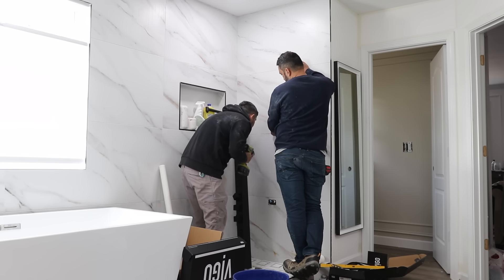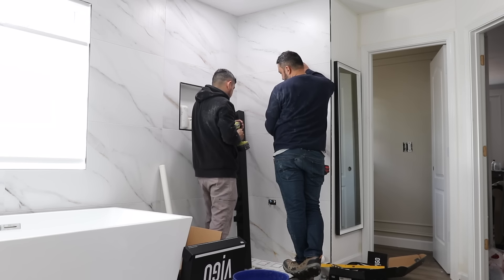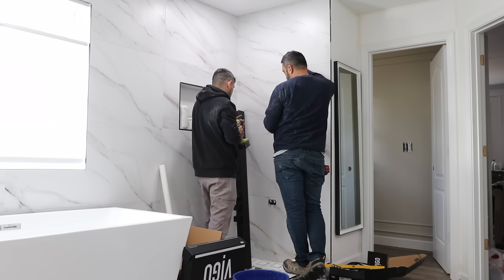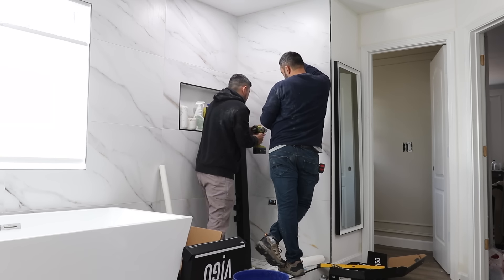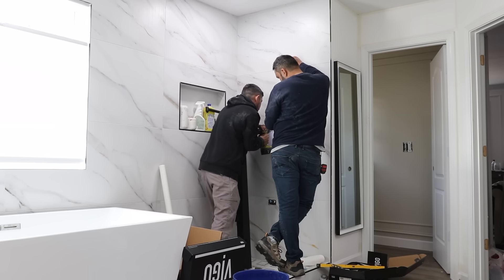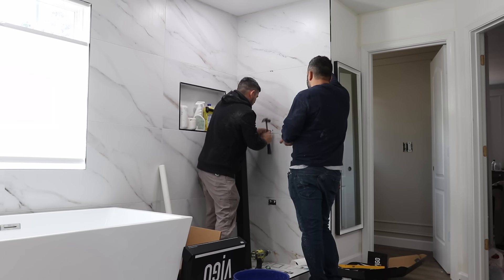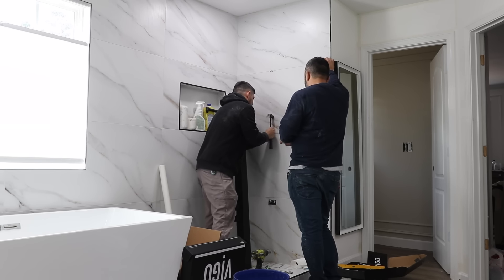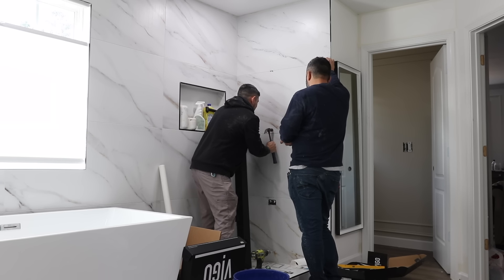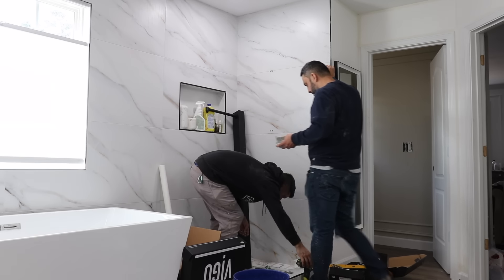Alright you guys, let's jump into the reason why we are actually here, and that is for the install of the Vego panel. This one here is called the Sutton. It's supposed to offer you a spa-like experience with their hydrotherapy — it has a pressurized body sprayer and of course you can gauge hot and cold with the shower, which I love.